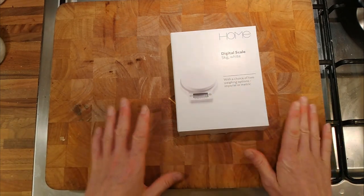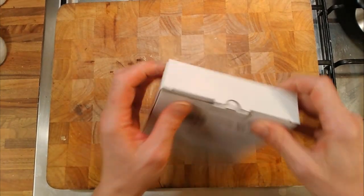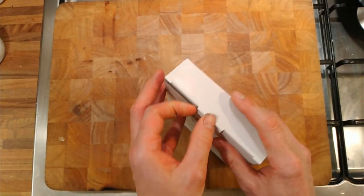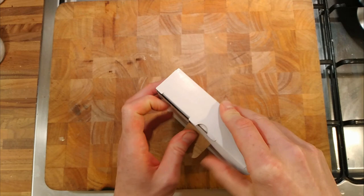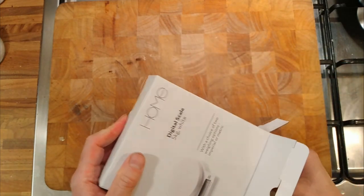So I had to get myself a new set of scales. These are only £5.99, so I just thought we'd have a look at them and see what they're like. It looks like I already opened it — I opened it in the shop because I just wanted to have a look. So I don't know if they've come with batteries.